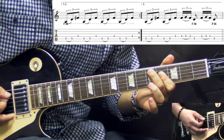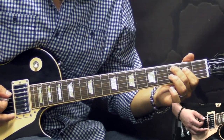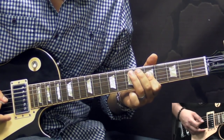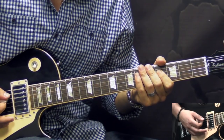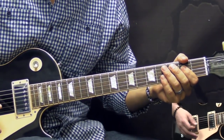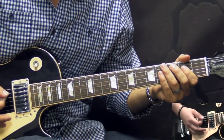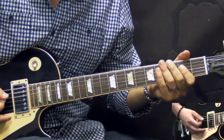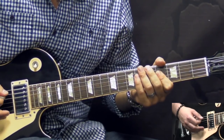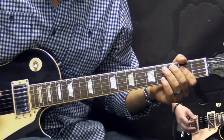Then we simply return to the previous double stop, and then we go back to the beginning again. So that's the first riff. Then we repeat it again — all in all we're going to be playing it three times. The first two times we use the palm mute, heavily palm muted strings. By the end of the second time when we stay on this double stop, we start to open up the strings, and then the third time when we play this figure we play it without the palm mute.